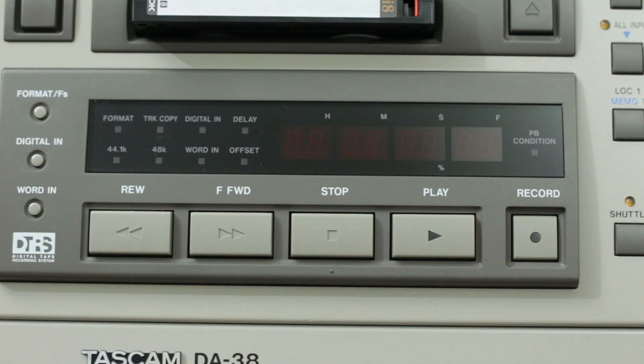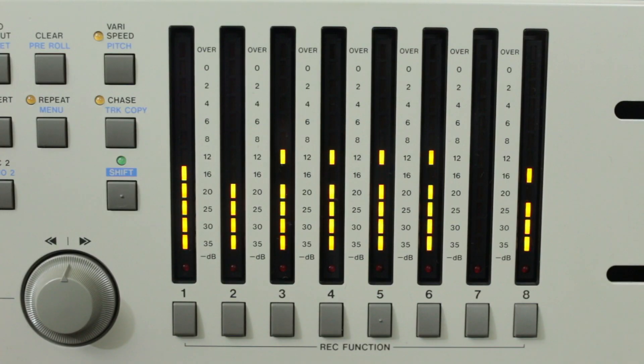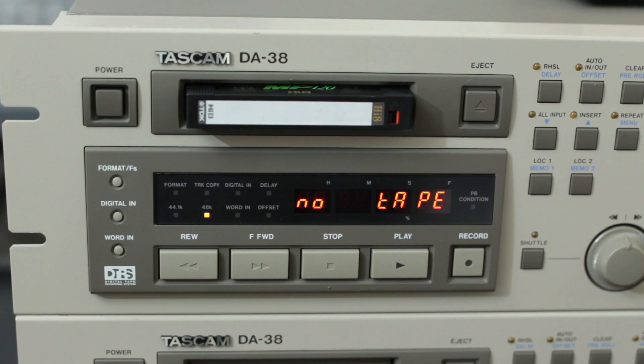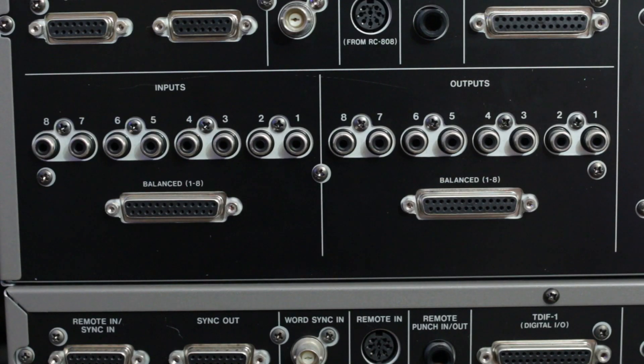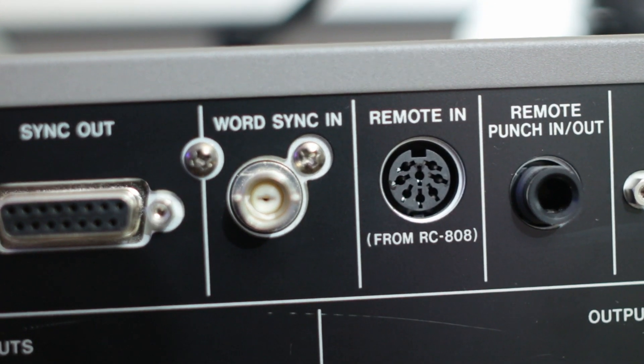Let's take a look. On the front panel of the DA38 we can see our familiar transport controls, a variety of function buttons, LED meters, and a loading door for the Hi8 tapes. I'd say this is a good looking machine. On the back, we have balanced DB25 in and outputs along with unbalanced RCA. We have a word clock and a TDIF digital I/O.